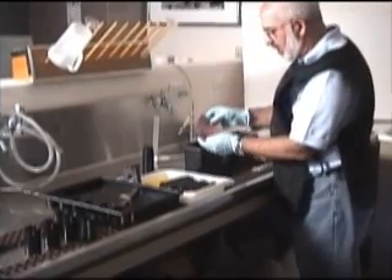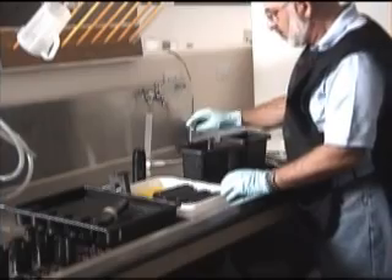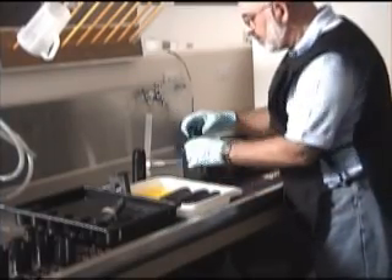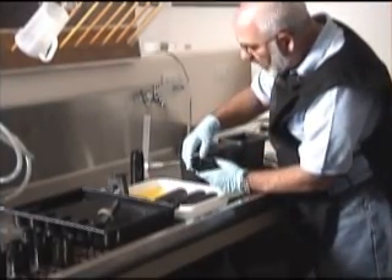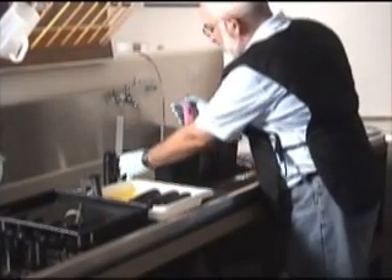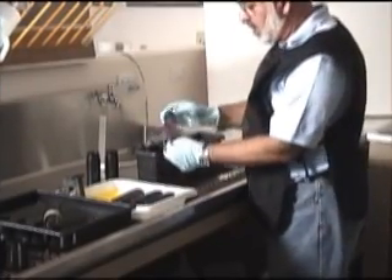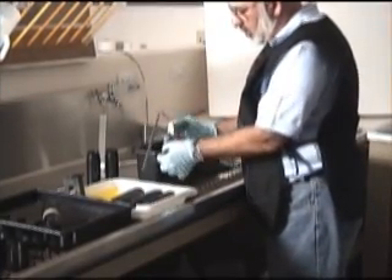Since this is T-Max film, I'd recommend fixing for twice as long. We'll take each of the films out — I like grabbing near the edge so you can grab it and gently pull it out. As you can see, the anti-halation back is still on there from the parts that touched the inside of the tube.